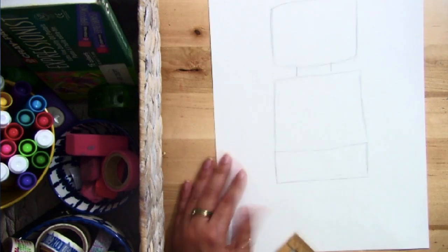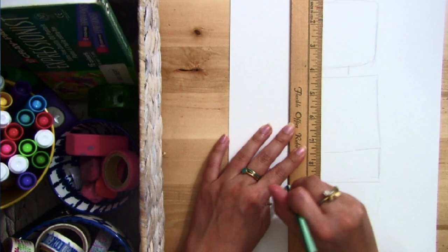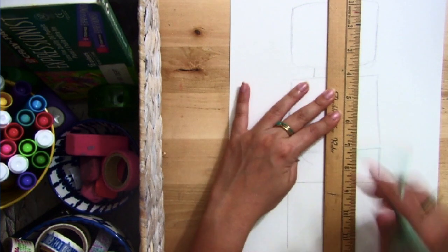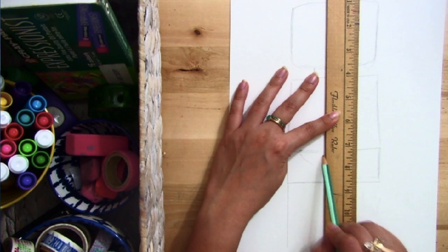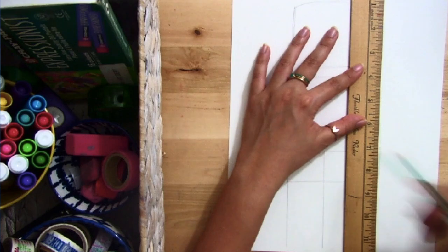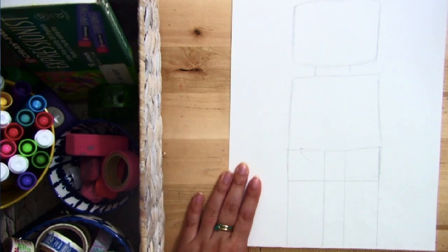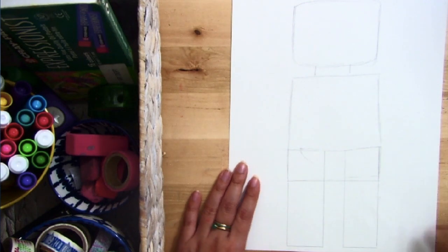For my Lego person's legs there are actually going to be two rectangles, so I'm going to create a straight edge from the outside edge of that rectangle, and then another line that's going to pass through my top rectangle all the way to the bottom, and I'm going to do the same thing on the other side. Your top rectangle should have three pieces in it. I'm also going to draw the bottom of my feet for my rectangle.